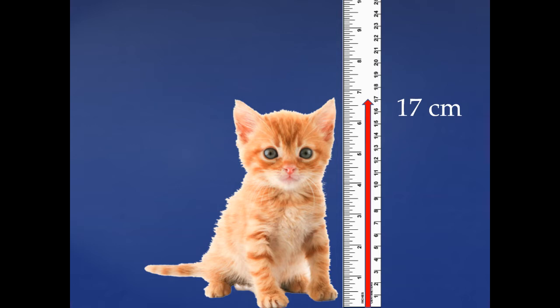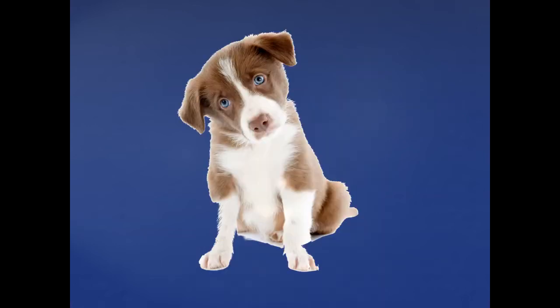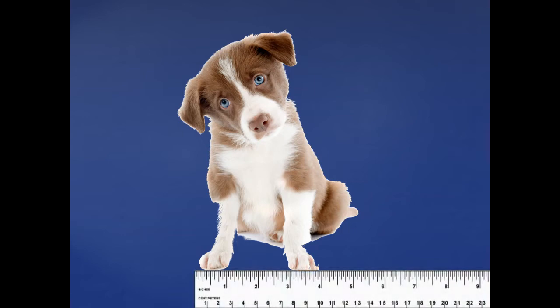Look at this sweet puppy! I think we should measure how far it is from one paw to the next. What will we need? We'll need our ruler. Remember, we're going to use the centimeter side, and that's at the very bottom. We're going to start at the end that has the one and measure all the way from one paw to the next. How many centimeters would that be? You're right, it is 10 centimeters. Good job!